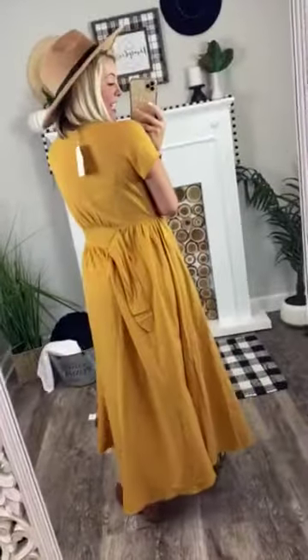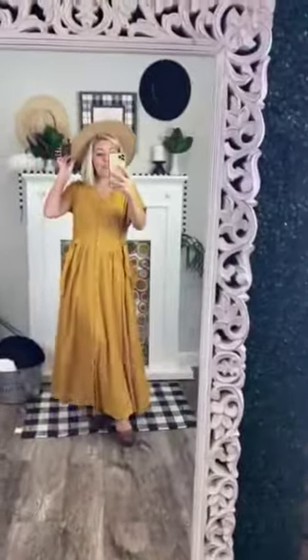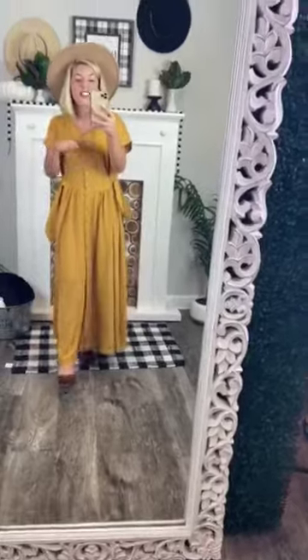This is what the back looks like. Of course, this tie is supposed to be tied, but I untied it to show you guys. It's so darling with a hat. I think with a darker brown hat, it would be super stinking cute. It's cute with the clogs. I love them paired with the clogs. I am obsessed with this dress.